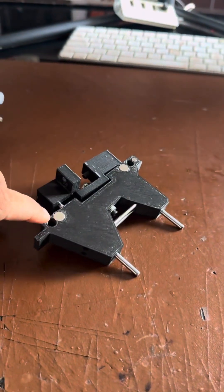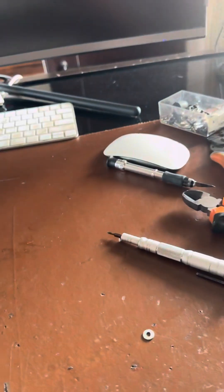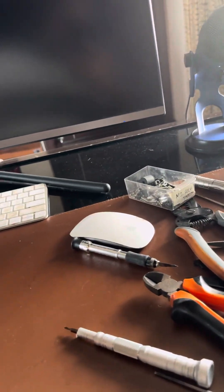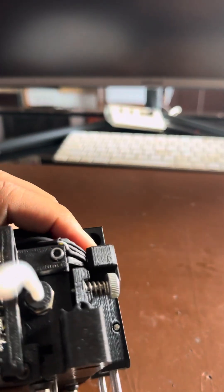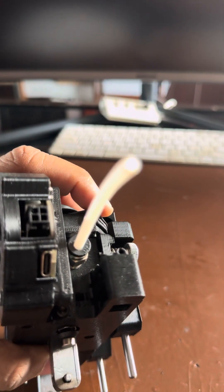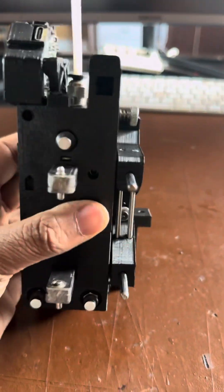There are magnets on this side and a hole to capture the tool as it slides in — this is how the tool actually slides into the dock. There is a magnet up top that works with the Hall effect sensor to capture whether the dock has correctly captured the tool.